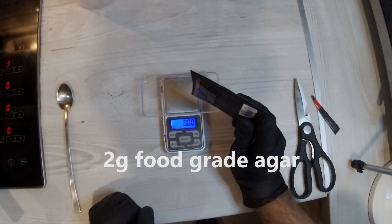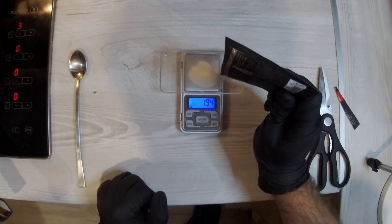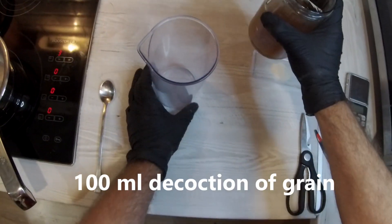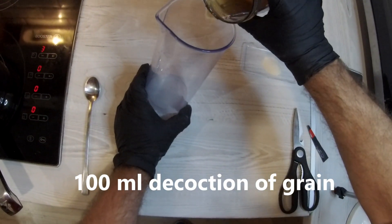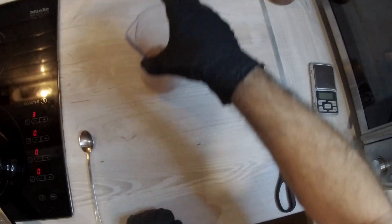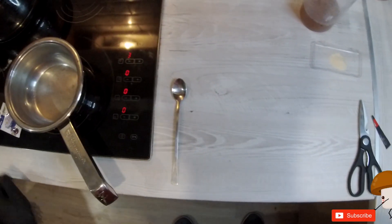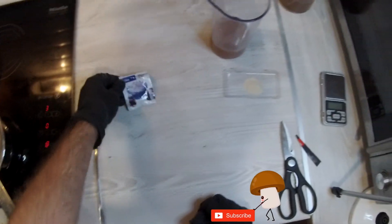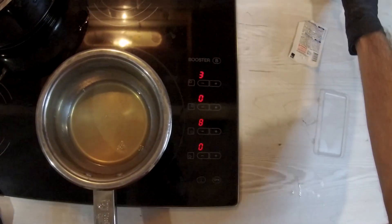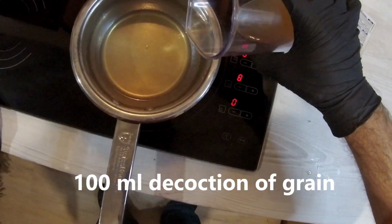If you are preparing the grain for no other purpose than to get the agar, then 20 minutes of boiling should be enough. The next step is to strain the grain to get the decoction, which is precisely what we need.